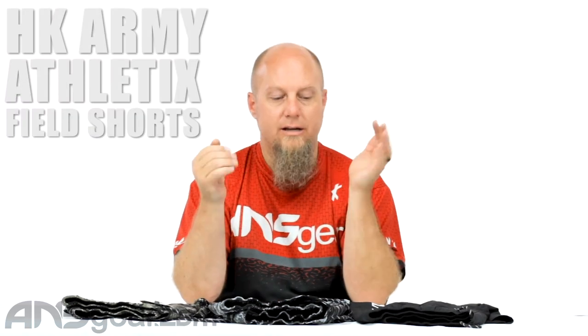Hey everybody, it's Rory from ANS Gear. We've got some HK shorts to look at today. These are field shorts, and based on the way the zippers are designed, they're meant to be played in — paintball shorts.